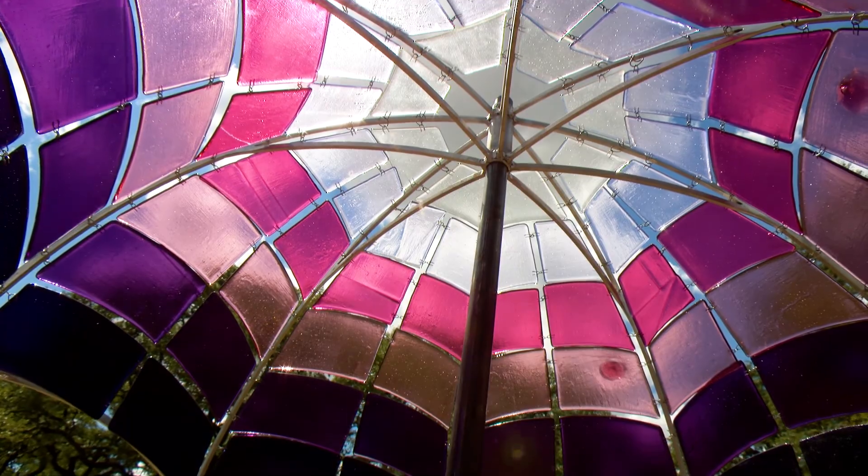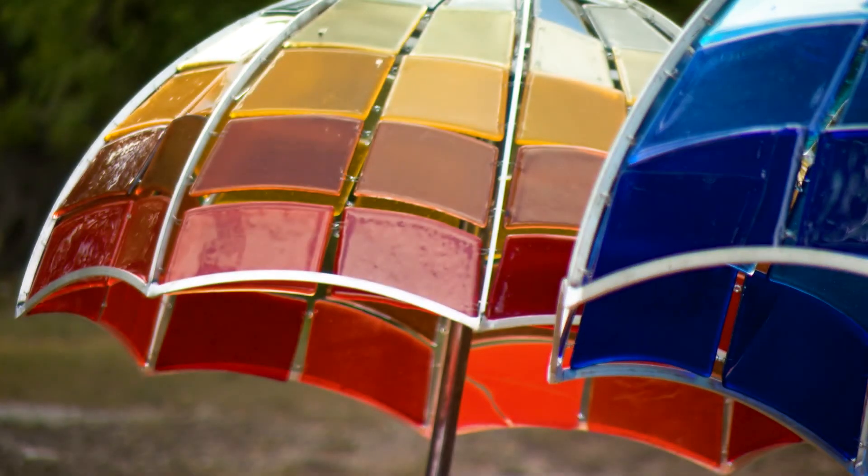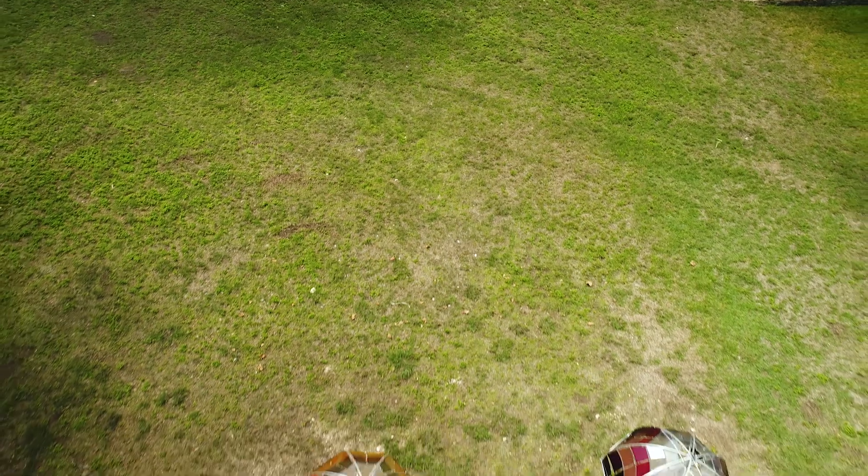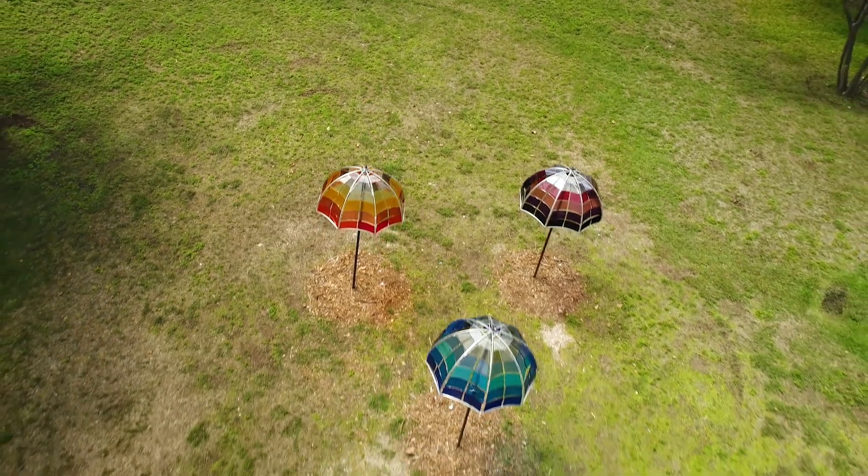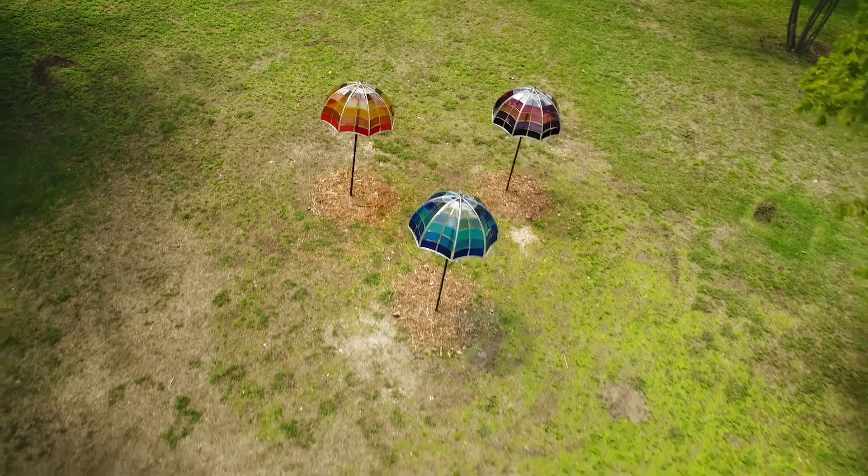I hope with Sunbrella it can draw people's attention to what is wonderful about Austin, which is the wild green nature and the open spaces, so that we don't overcrowd everything and take away what we love so much about the city.